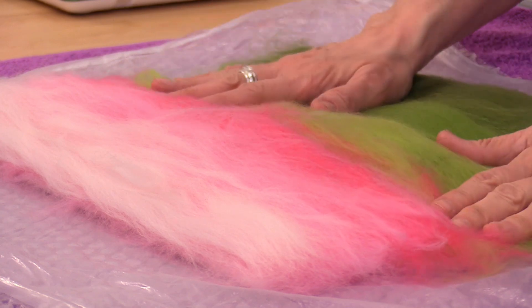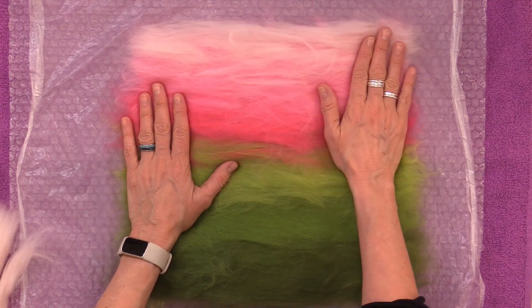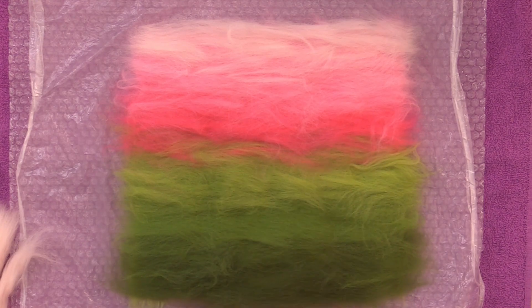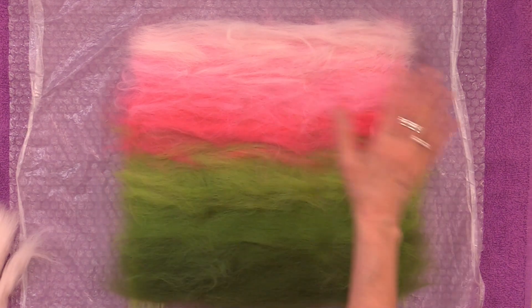This is a really important layer. It should be as even as possible, so take a moment and pat around and feel, making sure that everything feels fairly uniform, especially as we go through these color transitions — it can be easy to have a thin spot. Now is the perfect time to fill it in before we move on to the final design layer.